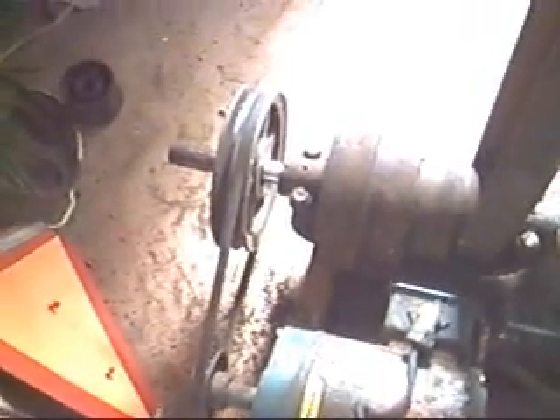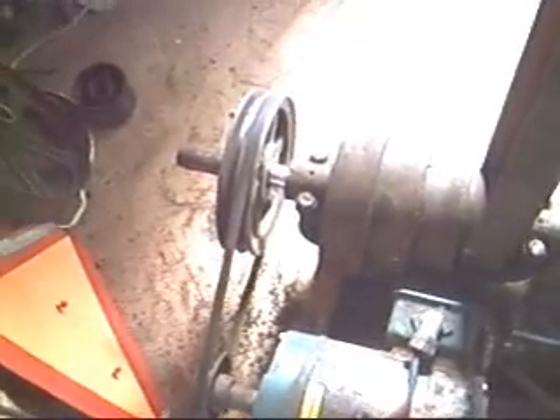This thing I had to weld and build the shaft up, and then the lathe cut it back down to fit that pulley there, and that's a taper sheath pulley that tightens up.